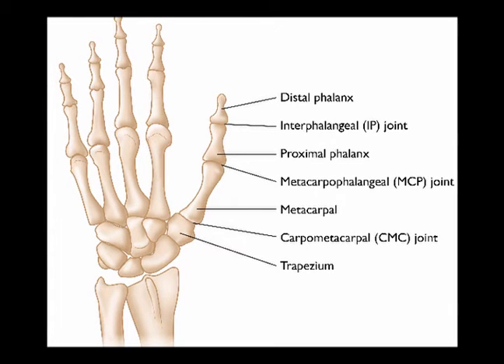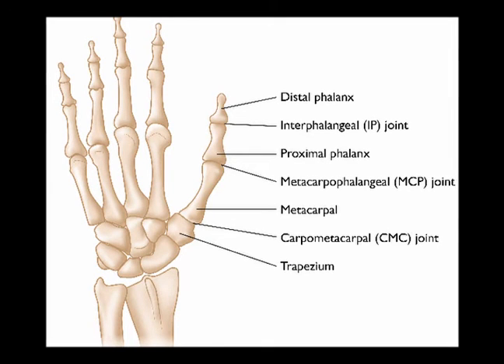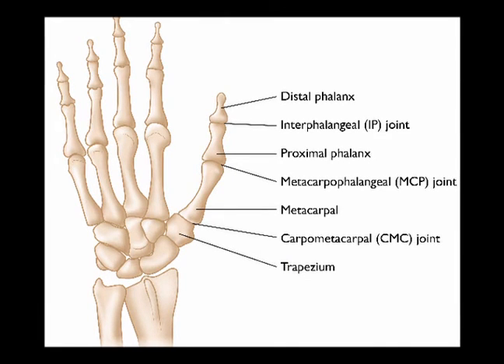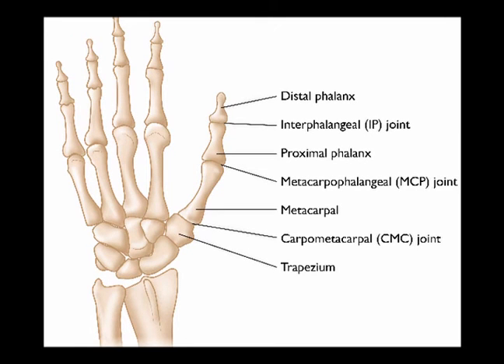It is a hinge joint which allows for 80 to 90 degrees of flexion with minimal extension, adduction, and abduction. It provides additional flexion to the thumb in opposition, permitting grasping and contouring objects to facilitate fine motor tasks.